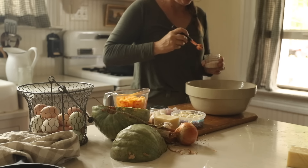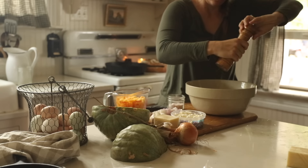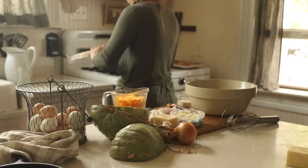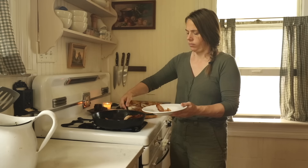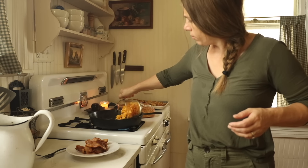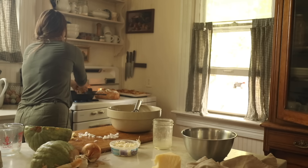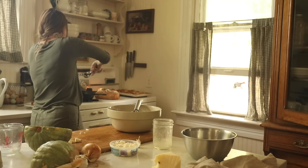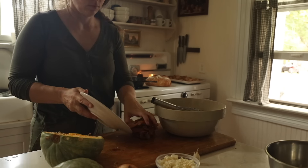After I have the vegetables nice and soft cooked in that bacon grease, I will add in the egg mixture and then a half a cup of feta cheese, a half a cup of cheddar cheese — I like a sharp cheddar, but you could use mozzarella; any cheese would work. Then top it with the bacon after I cut it all up. This particular bacon was a little on the greasy side, so we probably should have drained off half of the bacon fat.